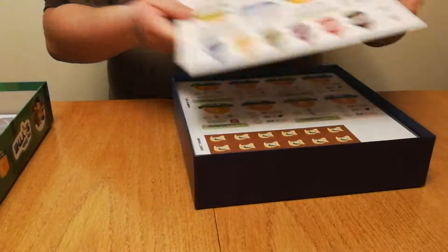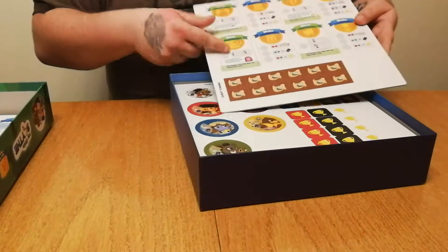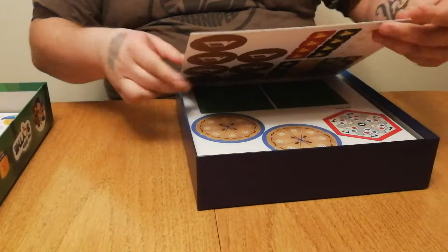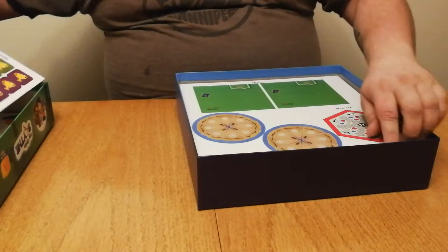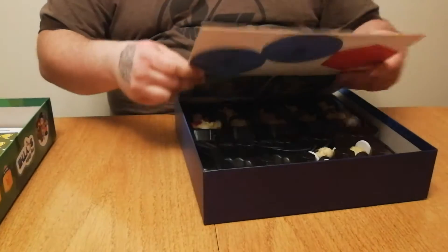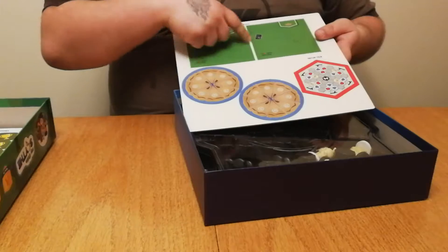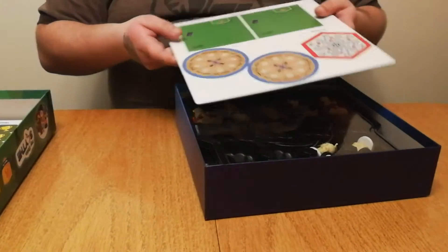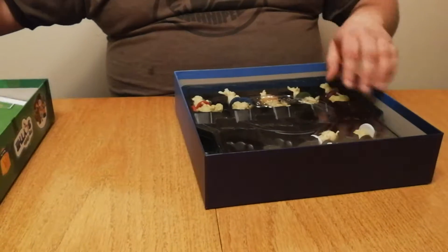We've got some little punch-outs. You can upgrade your different actions, just like the original Scythe. Your base camp tiles, your little pie wheels that you'll use for combat — again, just like original Scythe. You'll commit a certain number of pies, and whoever commits the most pies to a fight will win.